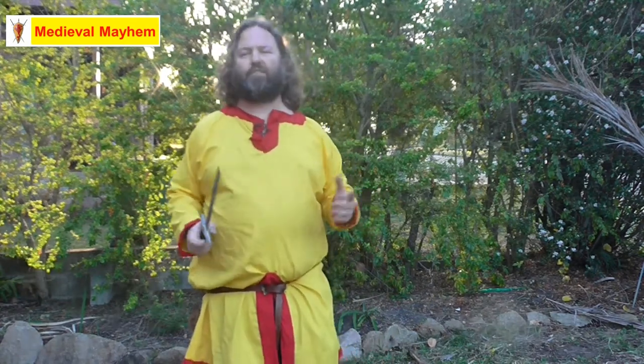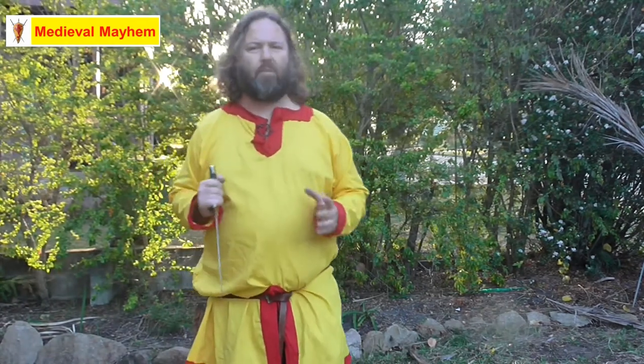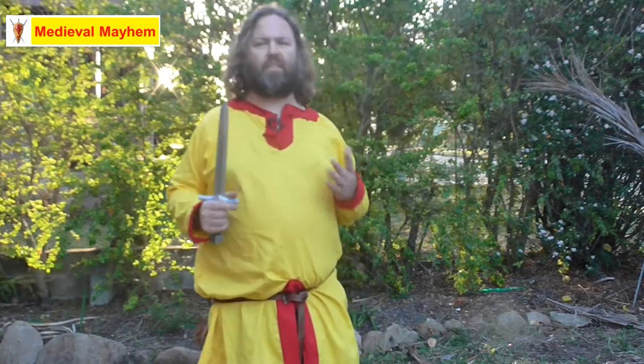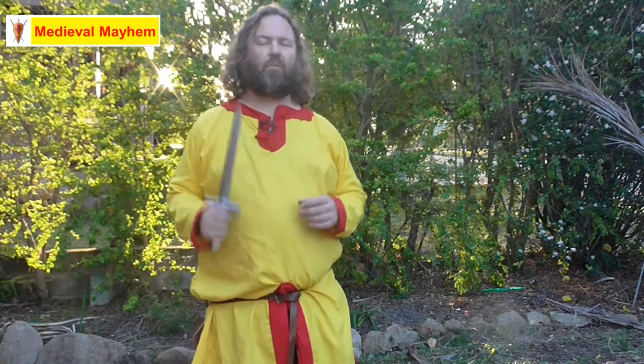You're never going to get it perfect every time. Dagger fighting is definitely a secondary type weapon, but it can be a formidable weapon for those of you in LARP — that is live action role play — or SCA type events, that is the Society of Creative Anarchism. This is a really interesting weapon to learn to use.